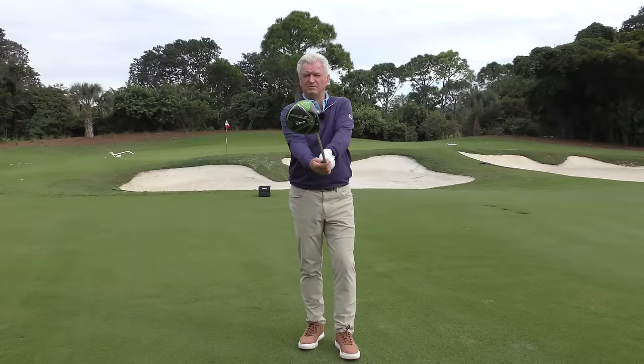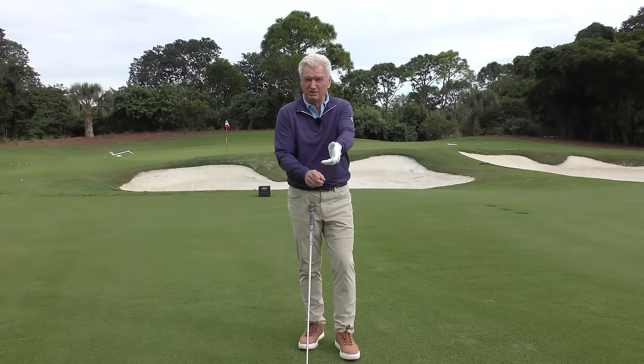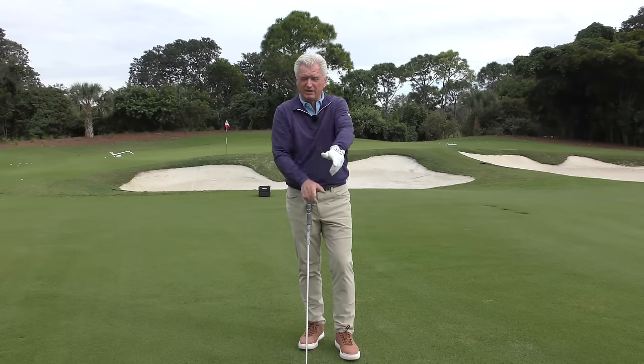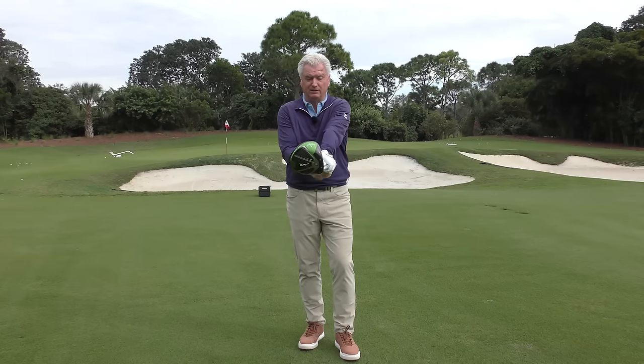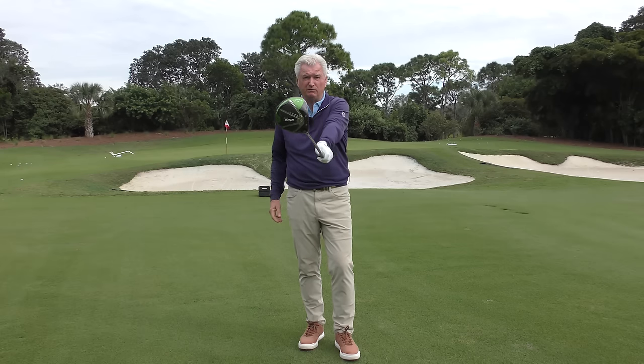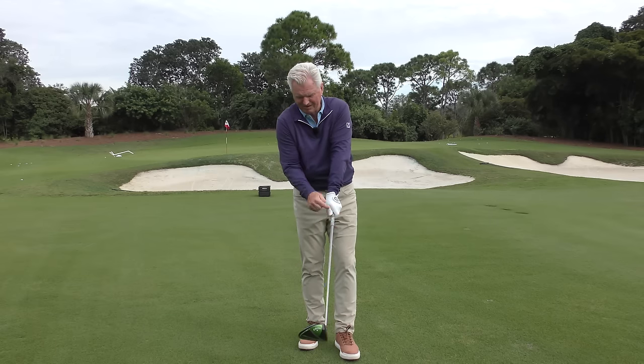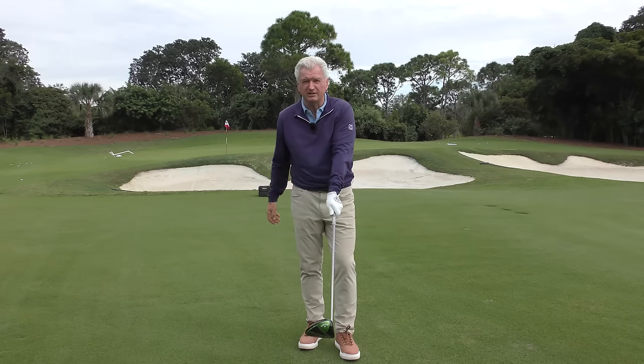If you're going to be able to rotate the club closed through impact, you need a grip — especially with the lead hand — that is over here enough. If it's wrapped over, with the V between thumb and forefinger roughly pointing at the back shoulder, you will be able to tilt it. Test yourself: put it in one hand and see if you can do that. The trail hand would match this hand, both pointed this way.